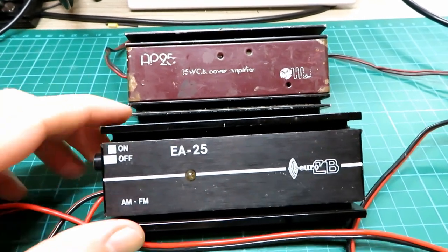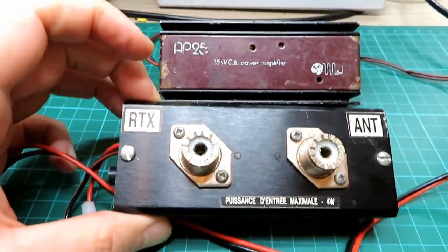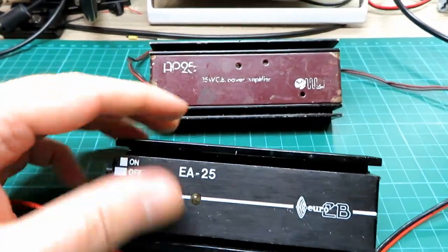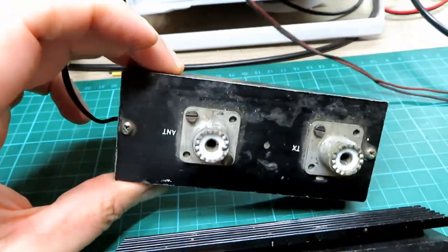It's Friday evening and what we've got here — two burners! When I was about 12 years old I can't tell you how much I wanted one of these back in the 80s.